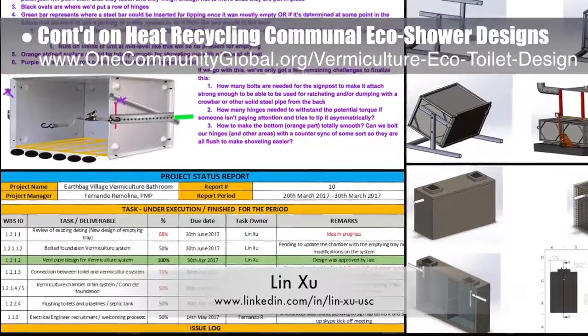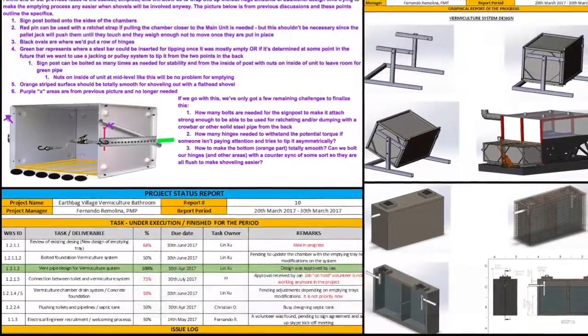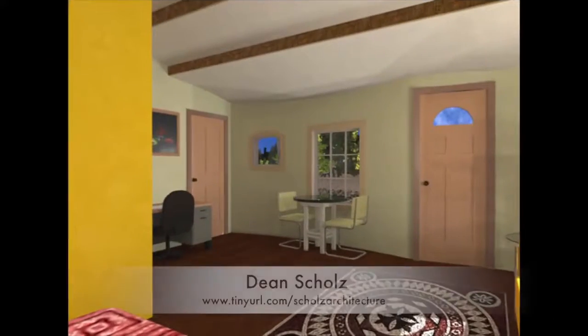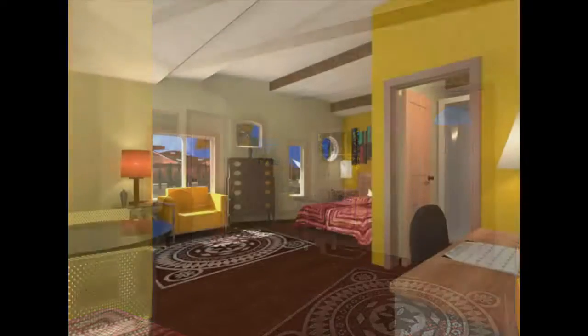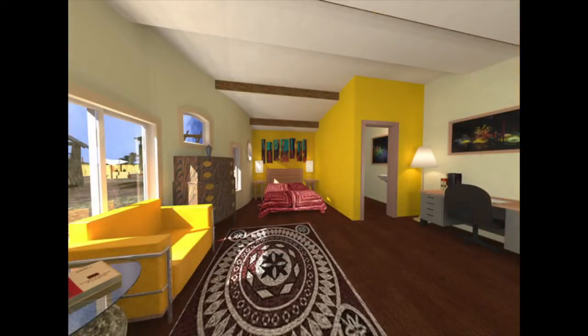This week's focus, as shown here, was further exploring emptying options, and you can see more of Christian's septic tank design work. Dean Schultz, architectural designer, continued helping create quality Cobb Village pod 3 renders. Update 68 of Dean's work created the final view of the northeast wing looking west, a view looking southwest, and a view looking east.